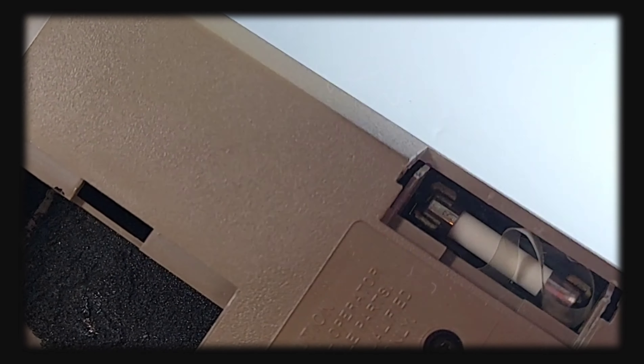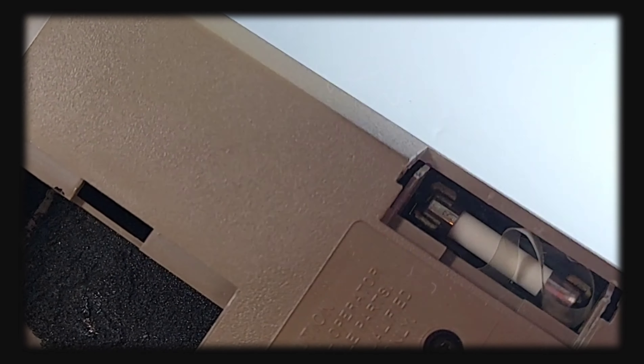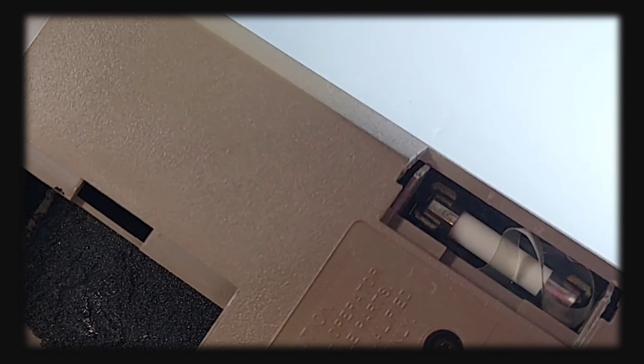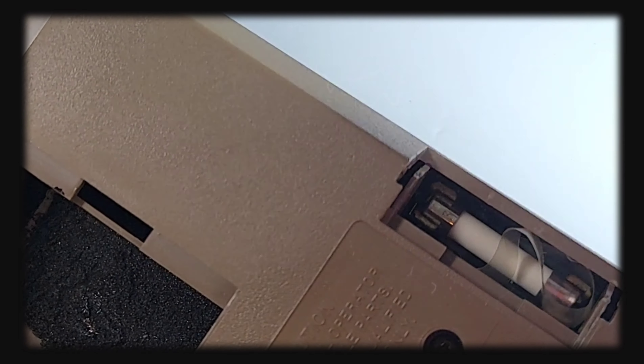On the back of the meter, we've got these nice little rubber stops to prevent the meter from sliding around on the bench. We also have this brass insert — I'm not 100% sure what this is for, so let me know in the comments below. Very spartan look on the back. Let's put this thing to the test.